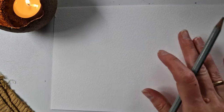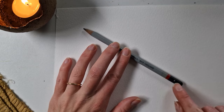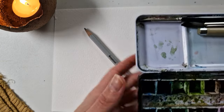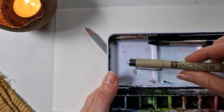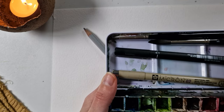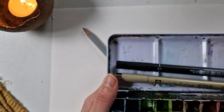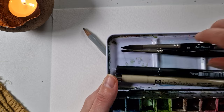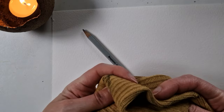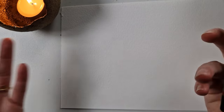I have everything set up here. We are going to use Canton Monval paper, a pencil size B, and my paints right here are Daniel Smith. I have some fineliners in 01 and 002, two brushes in size 8 and size 4 — Da Vinci Casaneo. I love those brushes; they're perfect for line and wash, which is what we're going to do today. And then a cloth and some water — that is all we need.